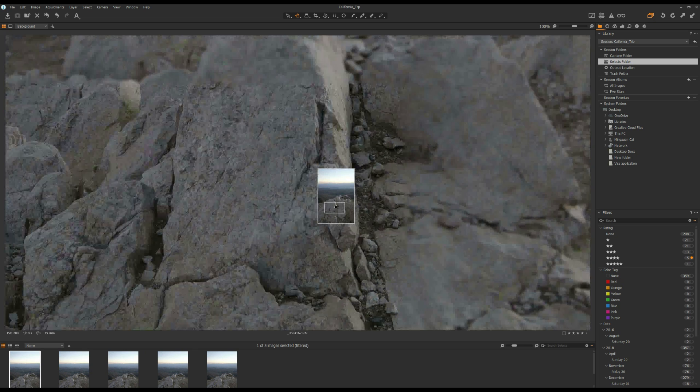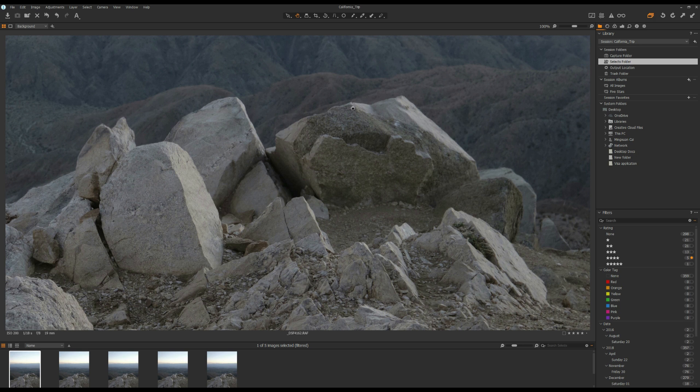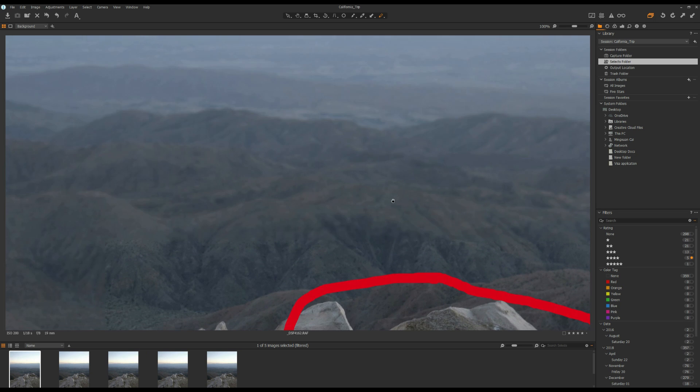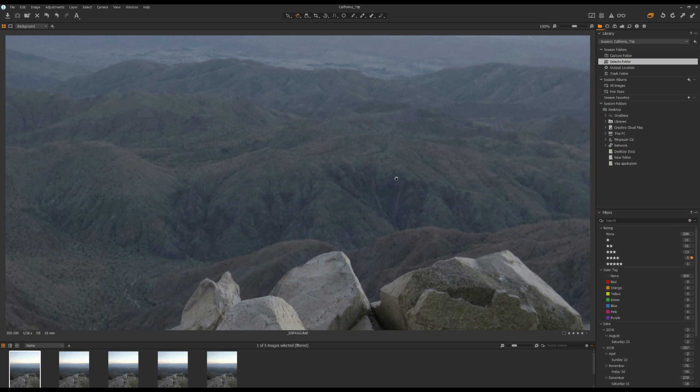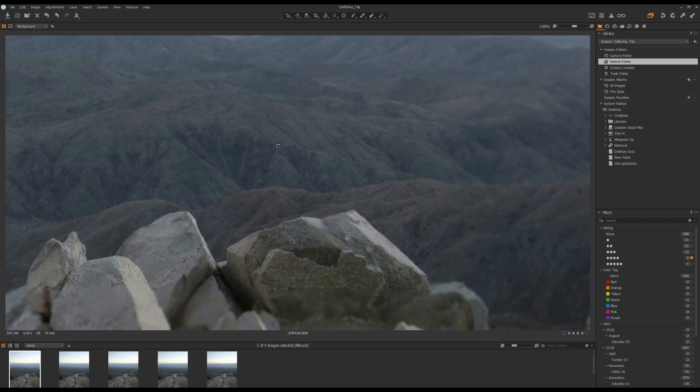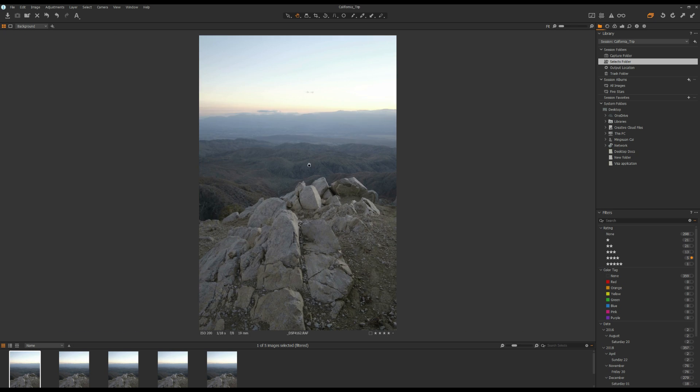But if I move the frame further to the middle ground, you can see the rock over here is already a little bit blurry — this rock right here. You can see the rock here is slightly out of focus. And if I move on to the background, the mountains over here, you can see the mountain is out of focus.